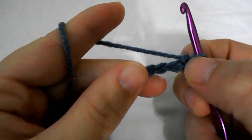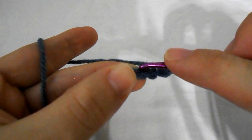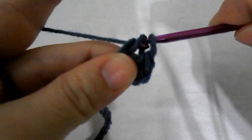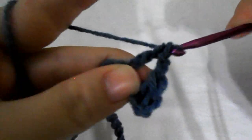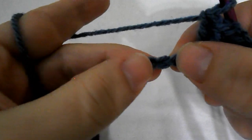Let's move on to row number 1. Skip the first 3 chains — 1, 2, 3 — and into the 4th one work 2 double crochet. Now chain 2 and into the next one work 2 double crochet. Skip the next 2 chain stitches and go straight to the next one and work 2 double crochet.